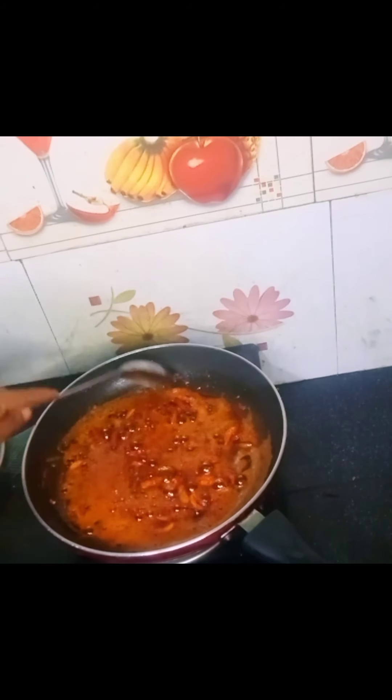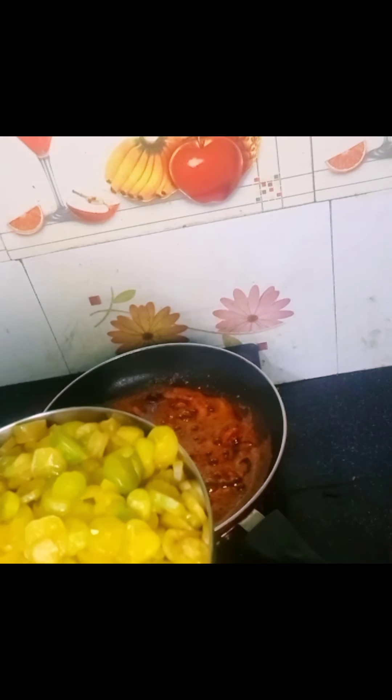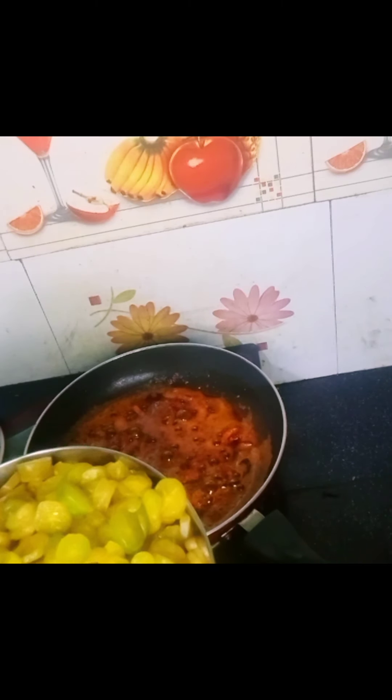I am going to cook the poulis as well. I am going to cook it.